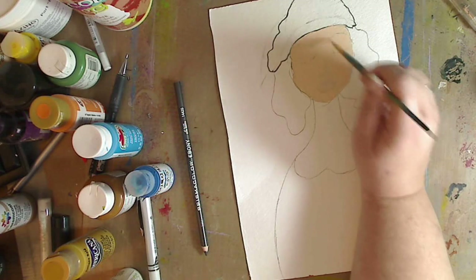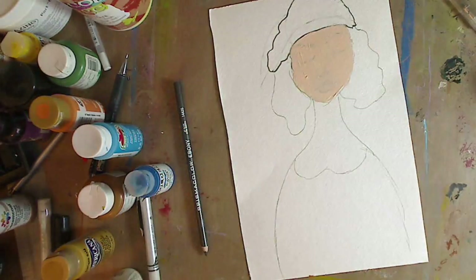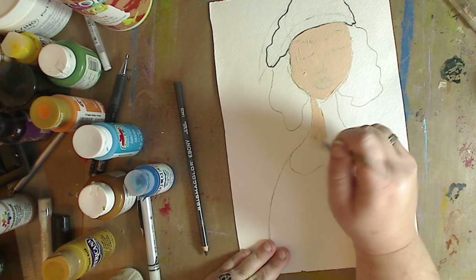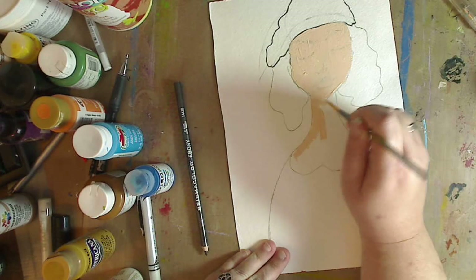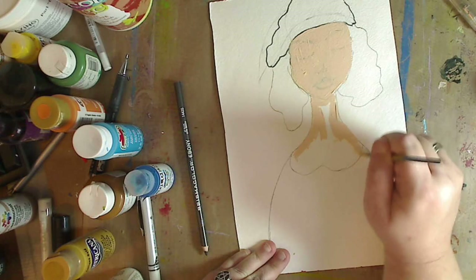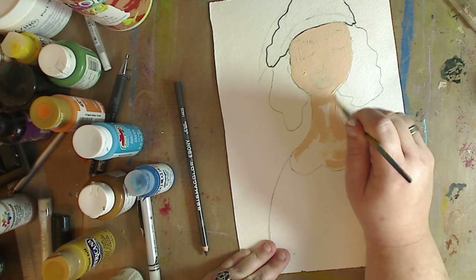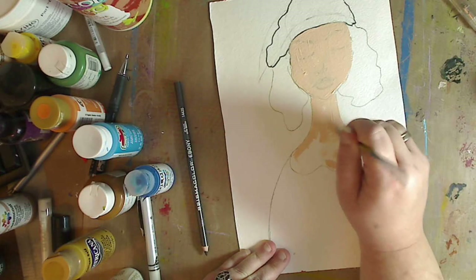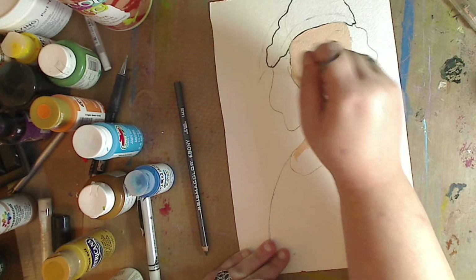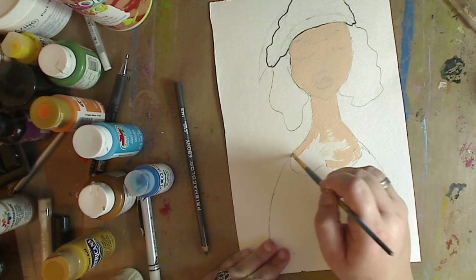Because everything I draw does not come out how I have it in my head — I always end up doing something else with it. And I think that's the wonderful thing with painting, it doesn't matter. She's going to have a little bit of a long neck. I should have used a bigger brush, but that would have meant I would have had to have thought before I started, and I don't do that.